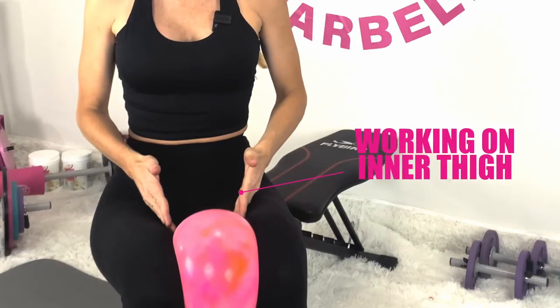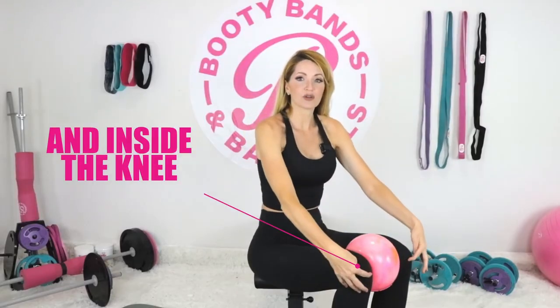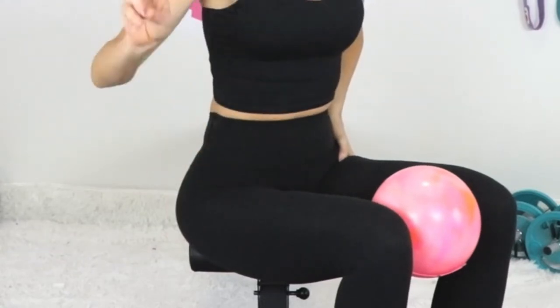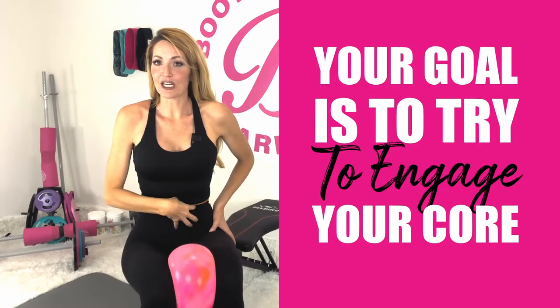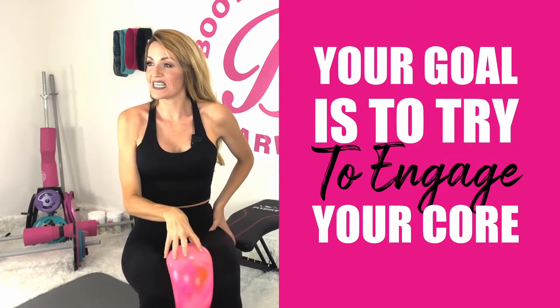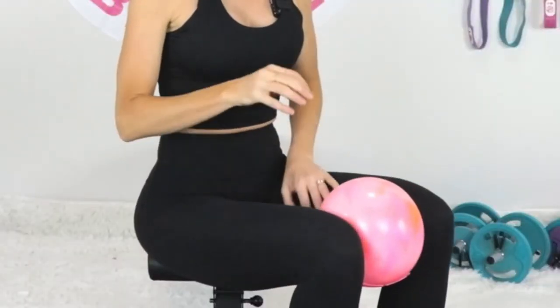With the ball, we're going to do the reverse — now we're working the inner thighs. You'll be working into that pelvic floor area and all the way into the inside of the knee. You're going to squeeze once and hold, let go, and now we're going to squeeze for two. Your goal is to really engage your core while focusing on squeezing, trying to really pop that ball so you can feel the muscles working their best.